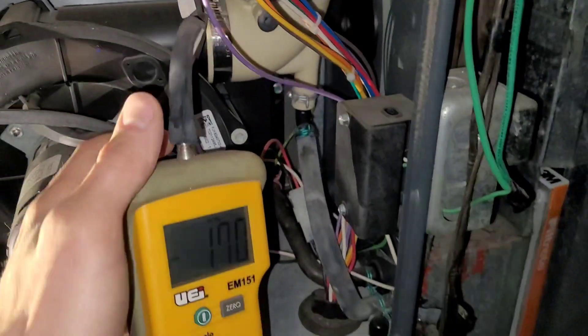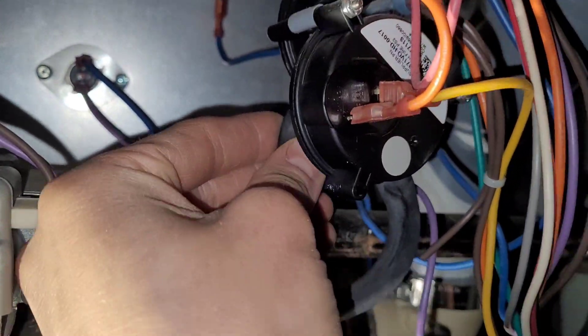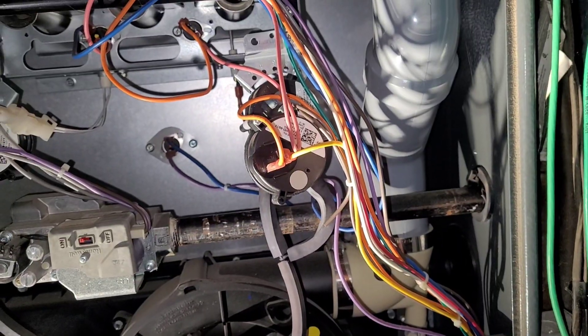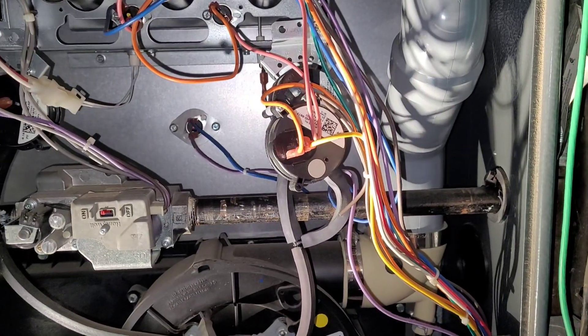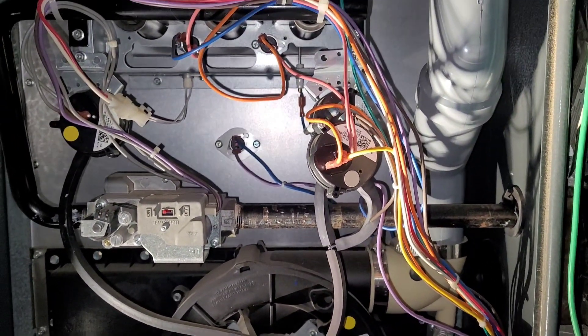You can see we're getting negative 1.7, which is more than adequate to pull that switch closed. So now we can unplug it and plug it back into the switch. The customer said they had to come down and jiggle it a couple of times during the night, so they'd like it replaced — although it is technically still working right now.